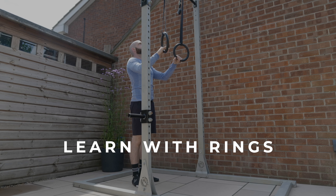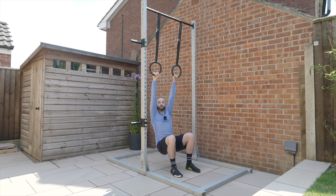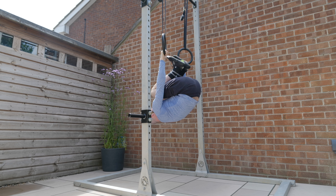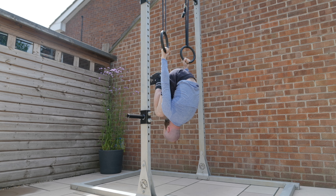The rings are a fantastic way to learn the movement because by their very nature they move, meaning we're less reliant on our shoulder mobility. They're also amazing because they allow us to pass through the center rather than moving around a fixed bar.